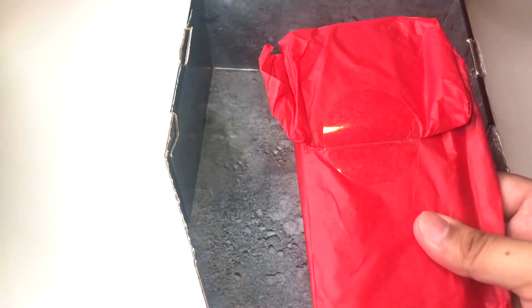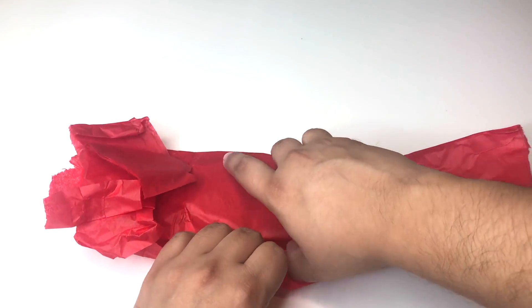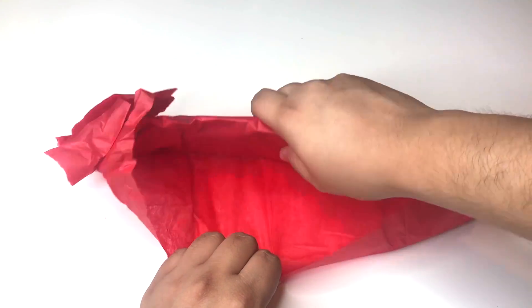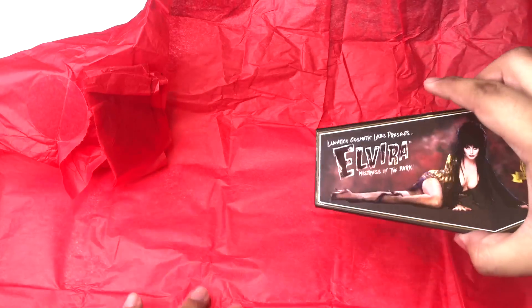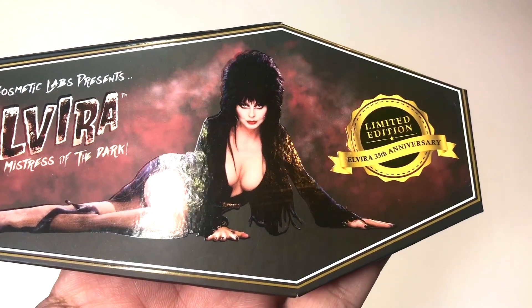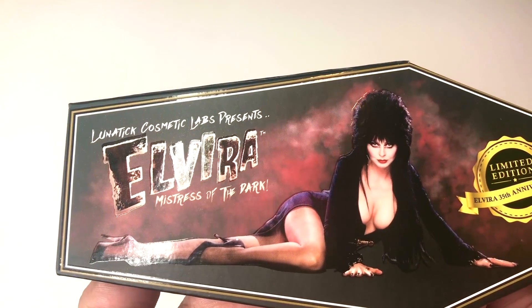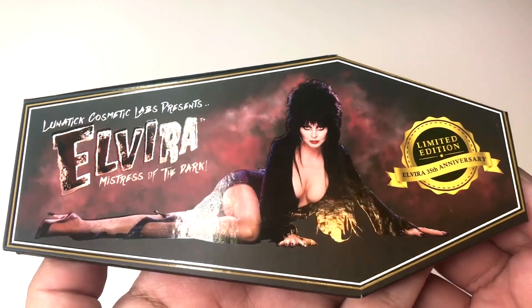Opening it up — oh my gosh! I'm going to move this off to the side. Ta-da! I'm going to turn it over. I'm really excited. Here we go guys! It's wrapped very well. Here it is in its full glory. Limited edition Elvira 35th anniversary — Lunatex Cosmetics Lab presents Elvira Mistress of the Dark.